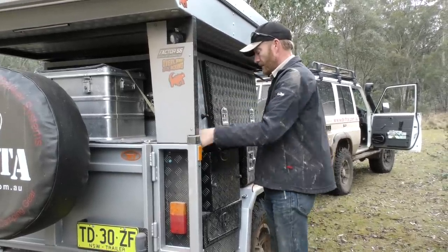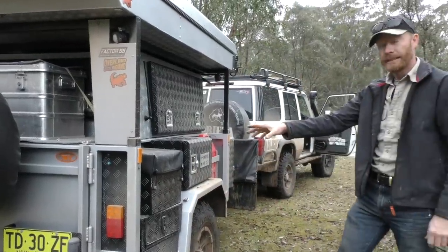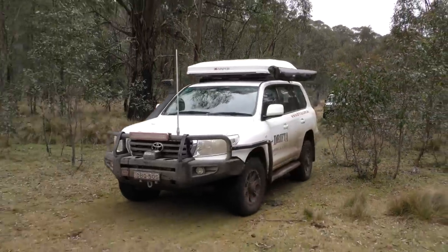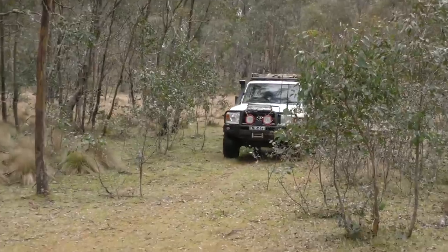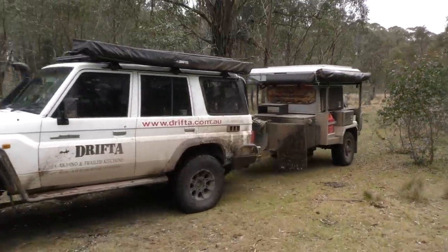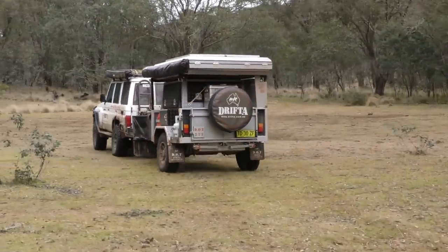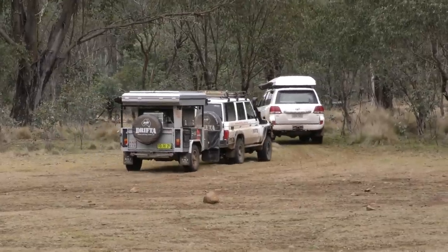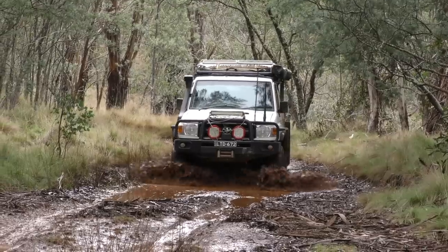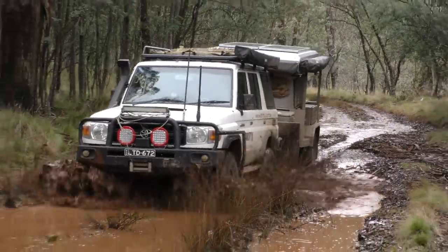There's a handy little box here. This isn't where the gas bottle was — but now we've moved the gas bottle to the front for the joker. We've got a bit of space there. So just a handy little box.